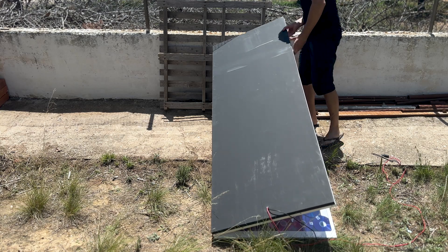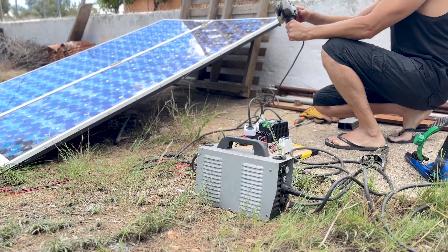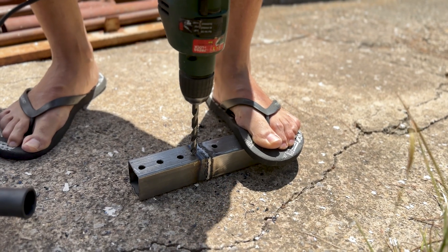After building the panel, we took it outside to test it. We connected the electrical panel with the solar panel, and as you can see in the previous video, all kinds of machines work during the day. If you haven't seen that video, you can find it in the links in the description.